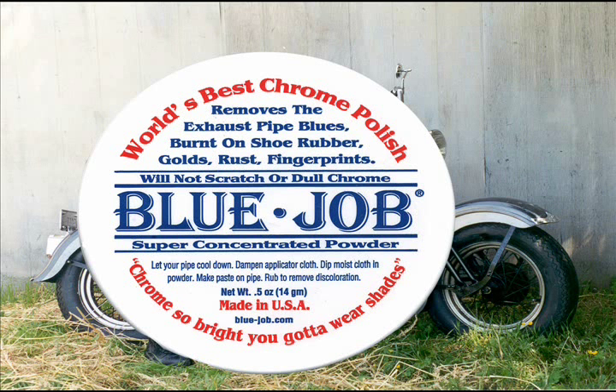Blue Job removes rust, bluing, boot marks, water spots, fingerprints, and leaves nothing behind but the shine.